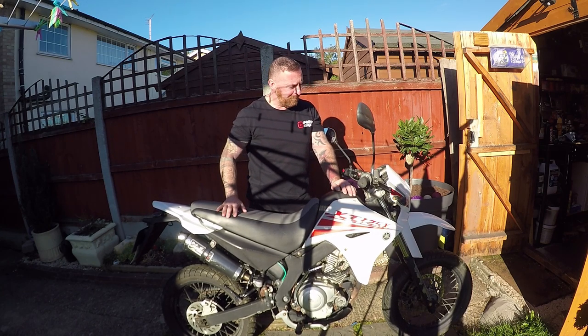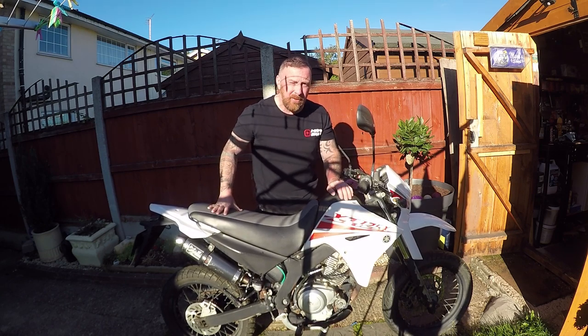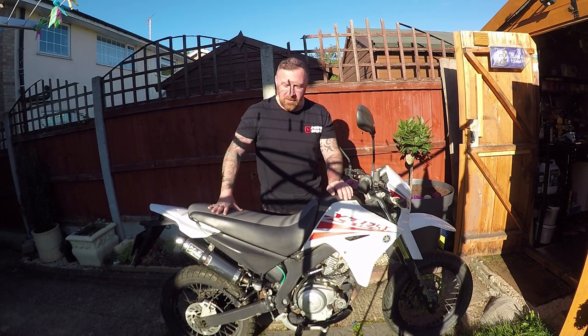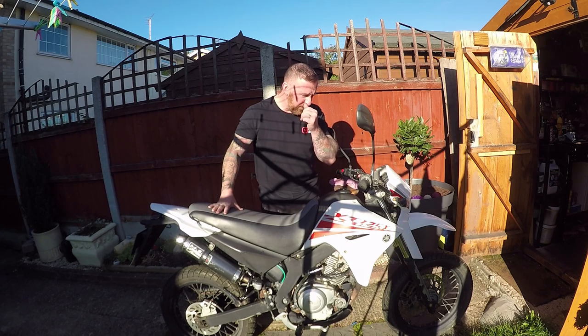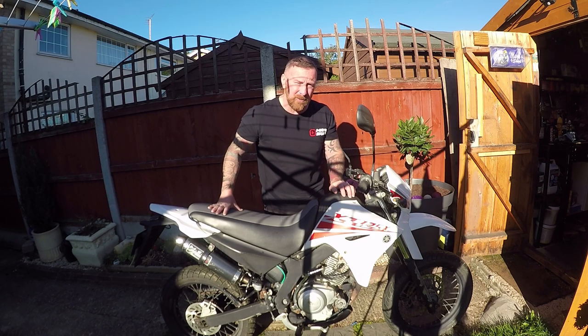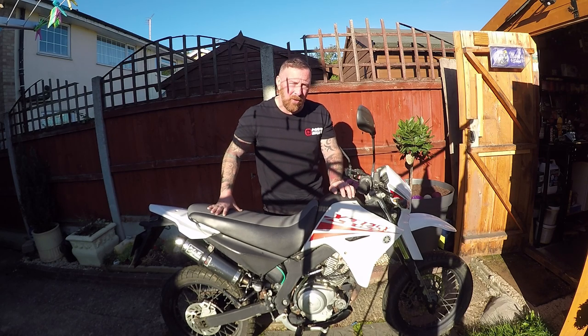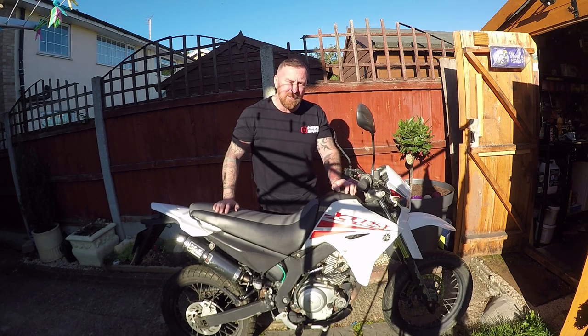Being Yamaha, you're guaranteed you're not going to get the usual complaints you get with the other brands. The chain is not going to stretch every 500 miles, your speedo will keep working because the speedo drive won't wear out, and your back light will keep working as well. The main things to note: this one sat in the garden since April last year, so we're talking 17-18 months, and that was when it was last MOT'd - it went nowhere.